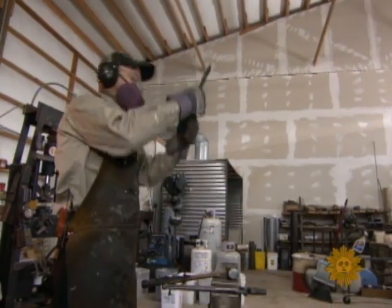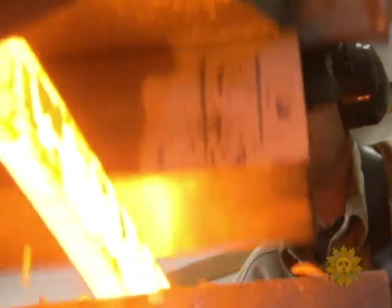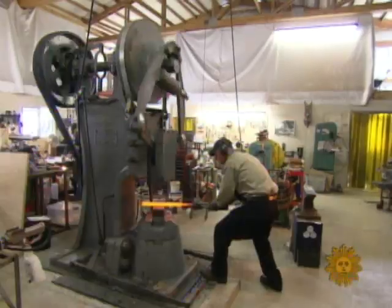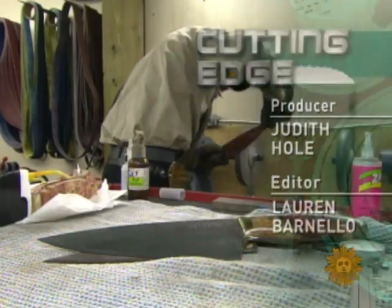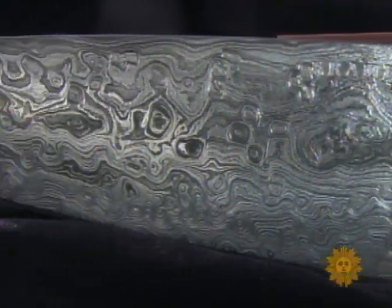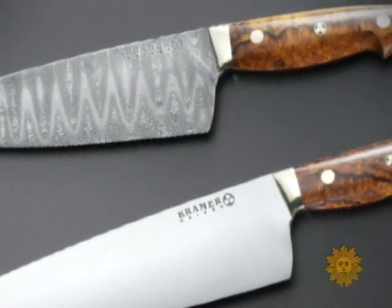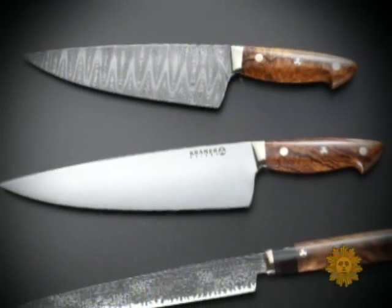How good are you at what you do? Pretty good. Talk about understatements. The 51-year-old Kramer is so good that his premium knives sell for $300 an inch — that's $2,400 for your basic 8-inch chef's knife. His handcrafted blades are so much in demand that the wait for one is 14 months and growing.